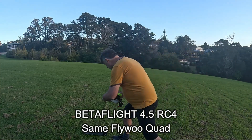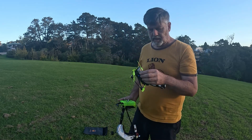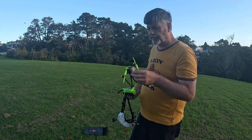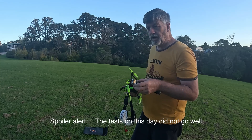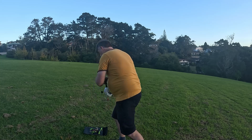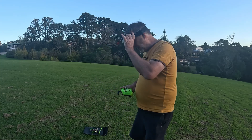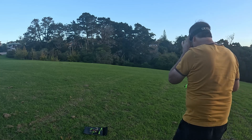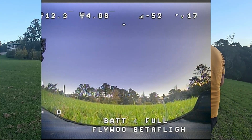I've loaded Betaflight now on this little quad — Betaflight 4.5. I'm going to take it for another flight and see what GPS Rescue does on this one. It's basically with all the default settings — I haven't even tried it yet for the first time. So let's just see what it does.